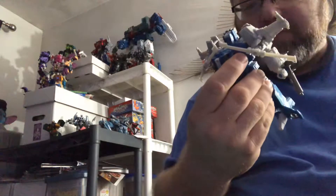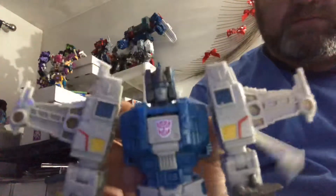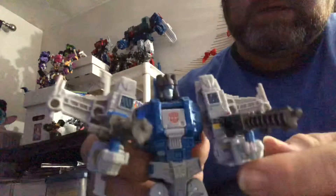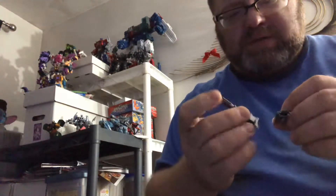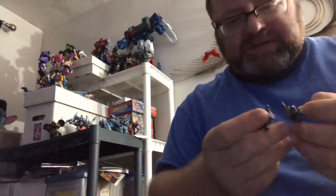Highbrow looks nice with the blue and grays and red striping on the legs. Those are the two guns that, like all the Titans Return figures, their weapons can combine or hold the Titan Masters.